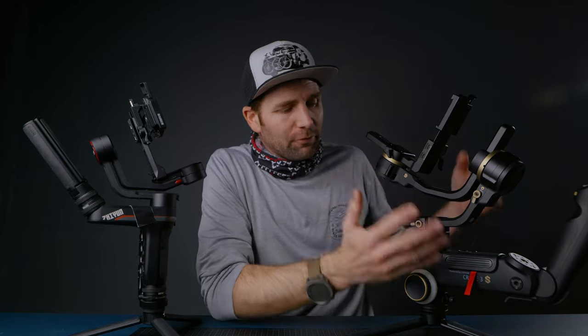So you heard it — anything bigger than the S1H, you have to take the Crane 3S. But the Weeble S is no joke. It easily takes my GH5 with a 10 to 25 millimeter Leica lens on. So for larger cameras, go for the Crane 3S.